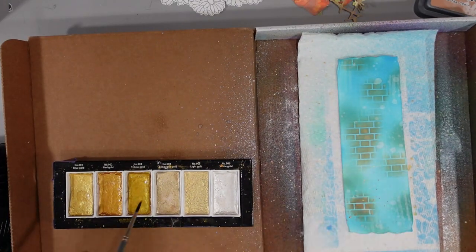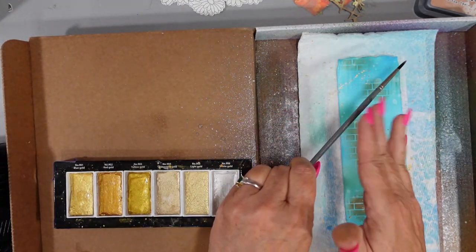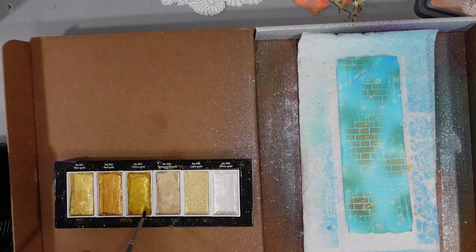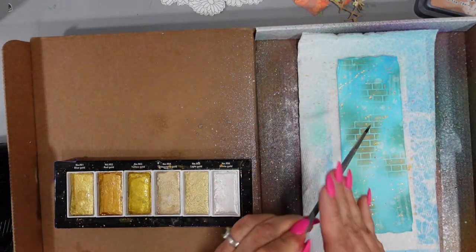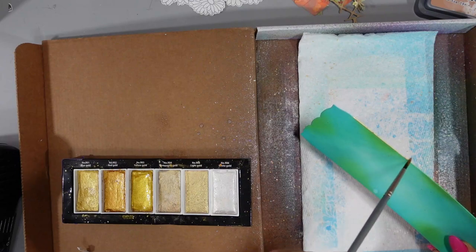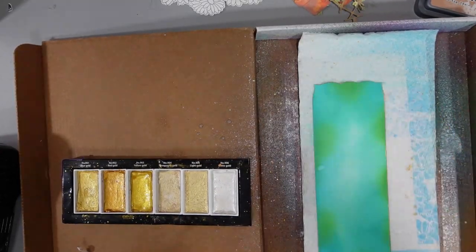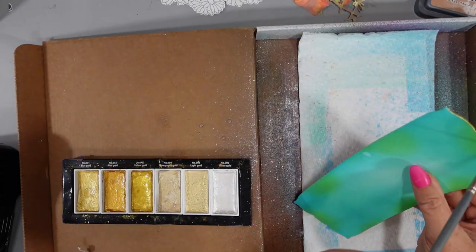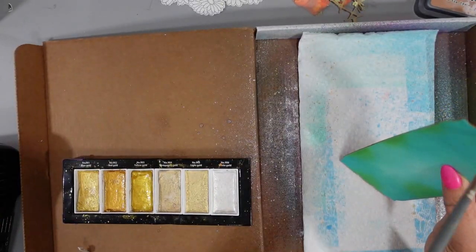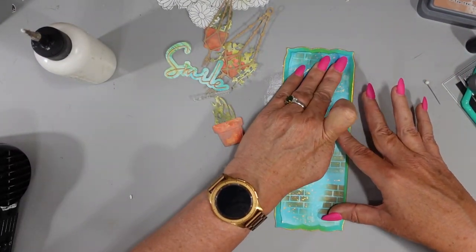These are my Gansai Tambi Starry metallic watercolors. I've put some water in and I'm using the gold, just tapping on some color. There's a little embossed edge on these die cuts and I decided to add just a little bit of gold. I thought about using Perfect Pearls but I already had this out, so I used it — I love the feel of that tiny little texture of gold around the edges. My paintbrush slips and I get a little swipe, but that's okay. I think that added gold really made a difference.